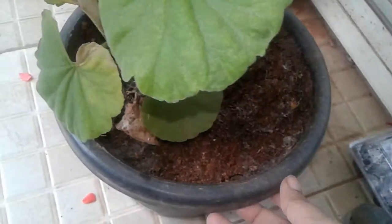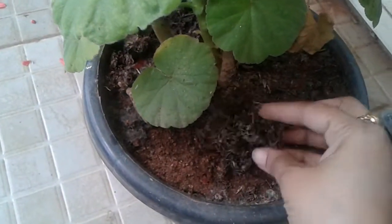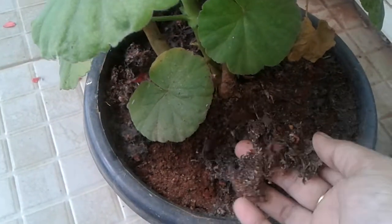Coming to the soil, it is a mix of cocopeat and garden soil. This is a liquid fertilizer made of mustard cake and it became dry like this.